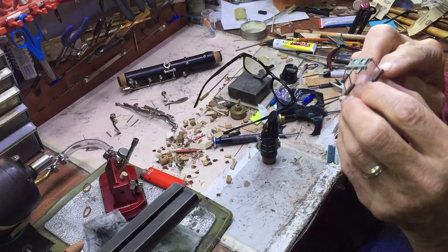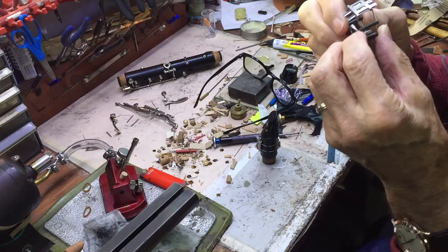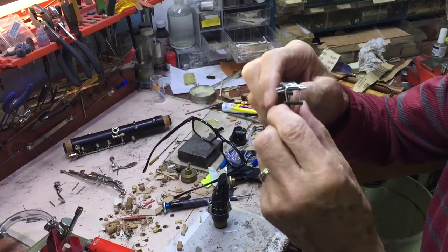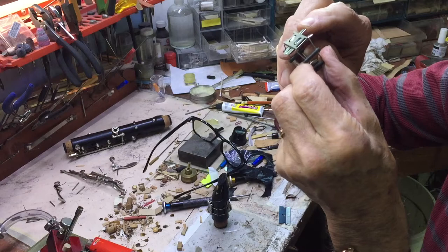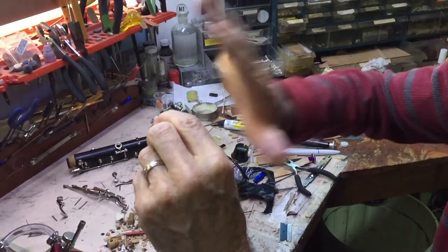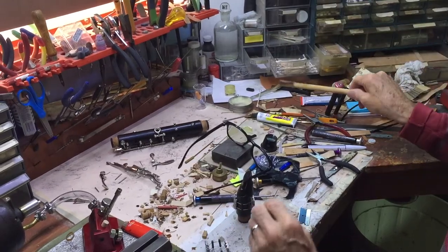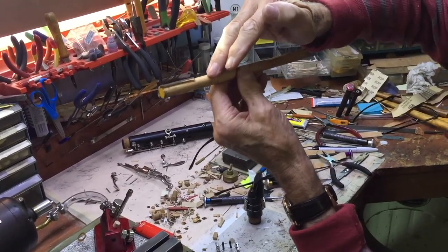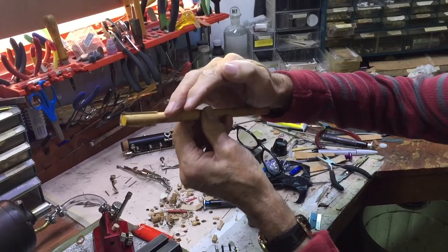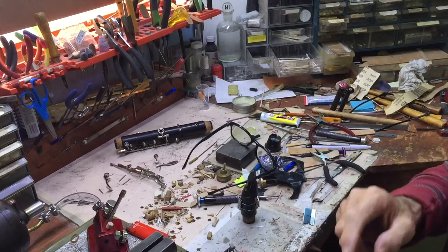The ligature — this part here is called Delrin, which is fairly solid, and this is like a piano wire but stainless steel, and all of this is stainless steel too. These are what we call the floating rails — they're arched so that when you tighten this one screw, it puts pressure on the reed. Even if the bark warps when it goes down and up, it will eventually give equal pressure on those two parts of the reed. There are two of these, so it puts pressure on four equal parts of the reed.